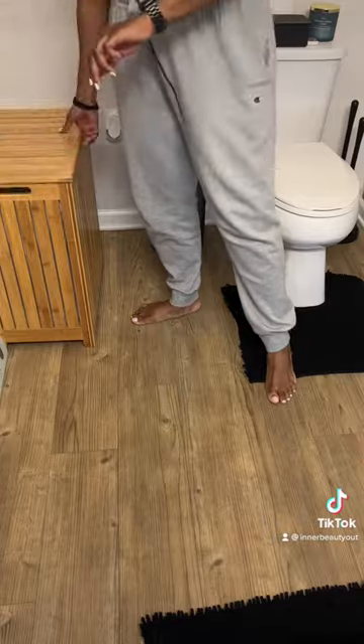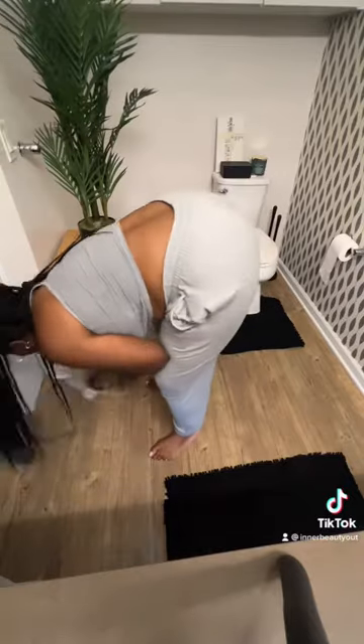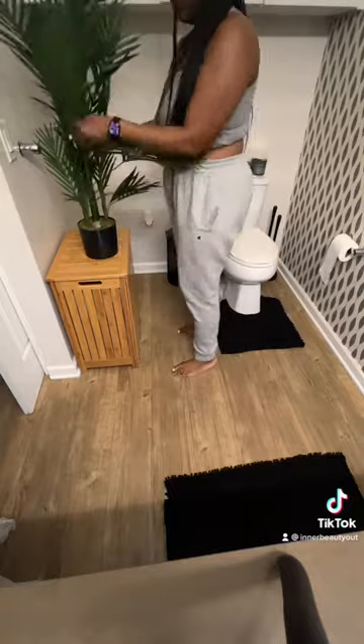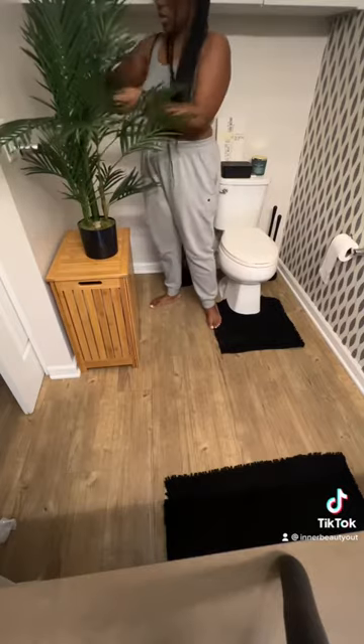So next up, I brought in a hamper and I built this. This is from Amazon and I was just trying to figure out the placement for it. I definitely needed a hamper in the restroom because I didn't have anywhere to put my dirty clothes. I also picked up this faux plant from Amazon. I am not a plant mom — I don't claim to be, and I'm a proud faux plant mom, if that makes sense.